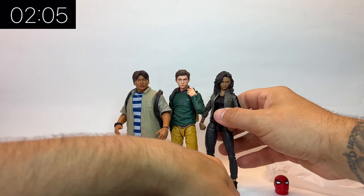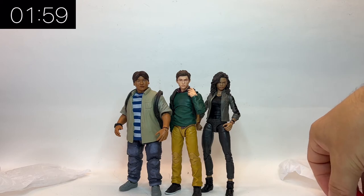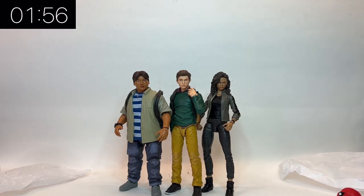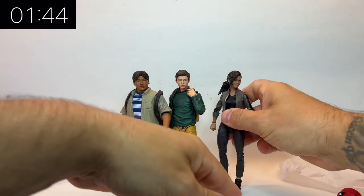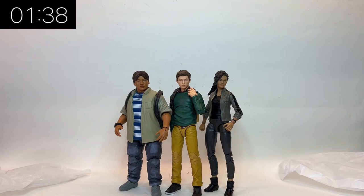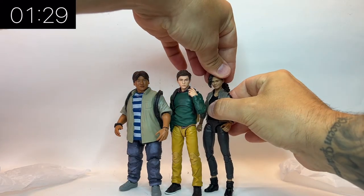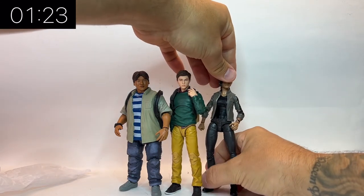Putting the three together they look like the trio from the film, which is really cool. It's just a shame they haven't updated the MJ sculpt, because both Peter and Ned are pinless but MJ is built on the old mold — you can see the pins and single-jointed elbow. The head sculpt on her is still really nice though, with two different options. As a two-pack, Peter and Ned go really nicely with the earlier released MJ, and I'm really pleased to have these three on my shelf.